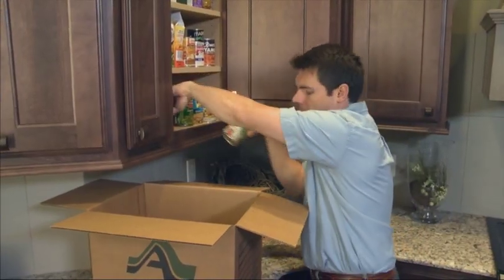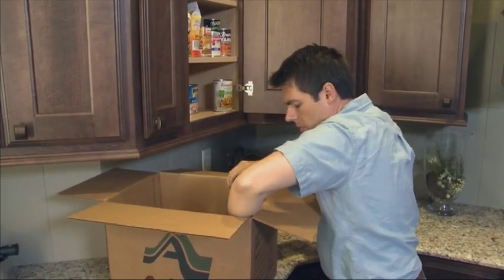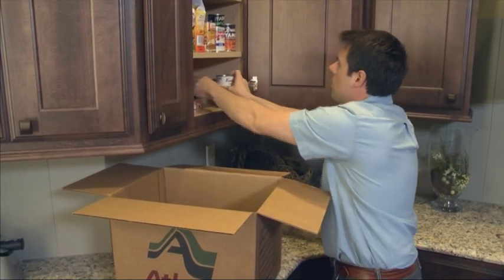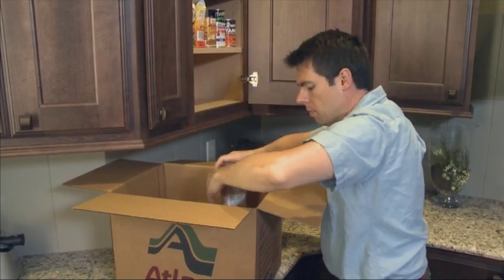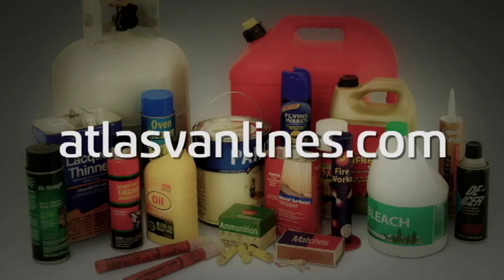Pack canned goods and other non-frozen foods upright in 1.5 cube cartons with no more than 24 to 30 cans per carton. Do not attempt to move perishables. Wrap glass containers and box foods individually and pack them in small cartons. Flammable liquids and aerosol cans must not be packed. For more information, check out the non-allowables video at atlasvanlines.com.